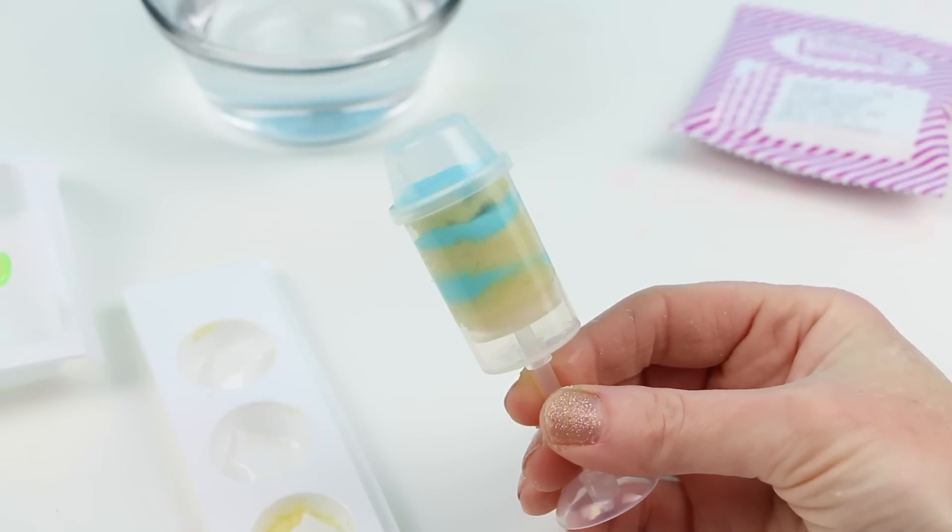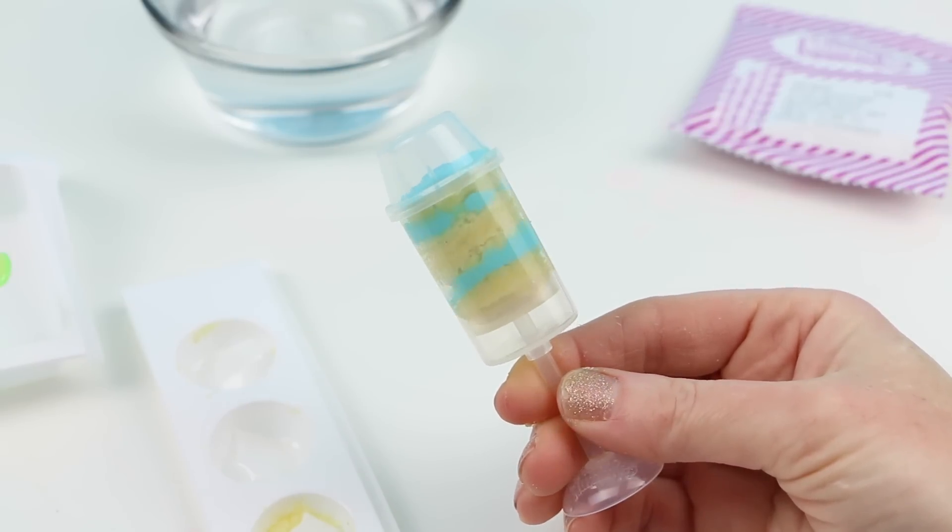The lid goes on just like this, just in case you want to store it. Isn't that adorable? That was really super easy. Let me make the pink frosting one next.